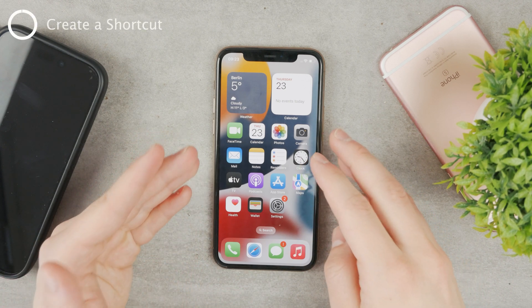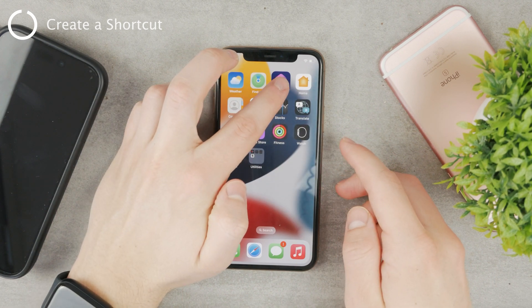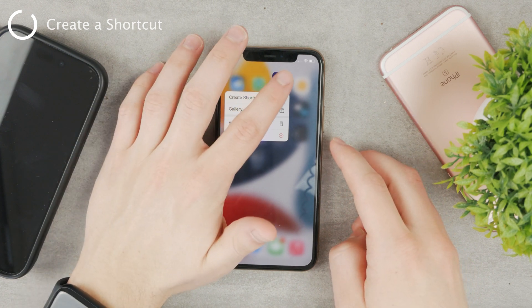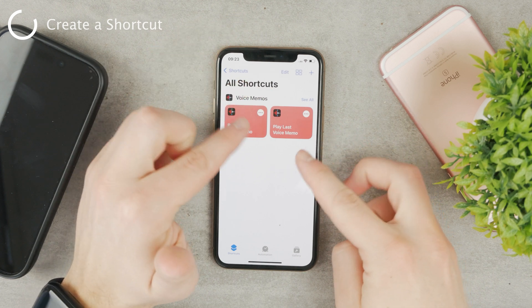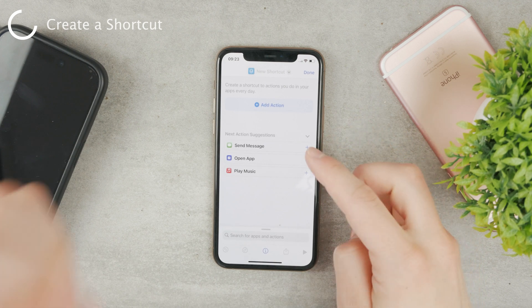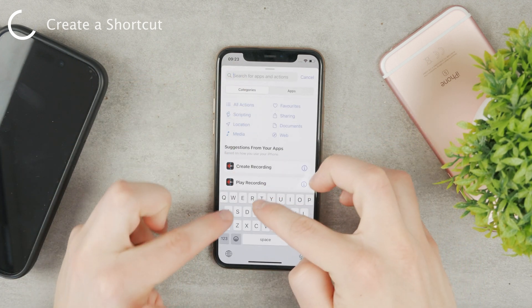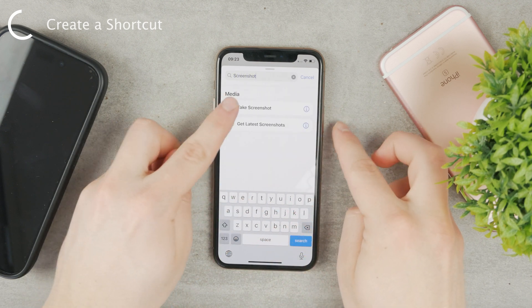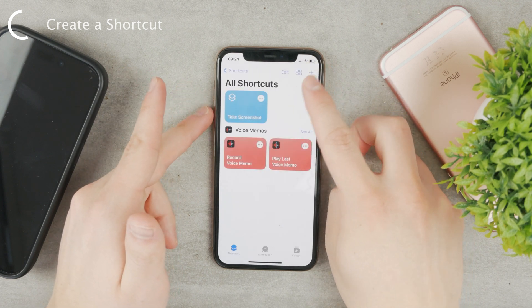The second one is using a shortcut. The iOS Shortcuts app has been available for quite some time and it allows you to create automations. So you can see here are all of your shortcuts. Click on 'Shortcuts' at the bottom and click on the plus icon at the top to create a new one. The action we want to create — just search for 'screenshot' and you can see 'Take a Screenshot.' This is pretty much all the action that we need.